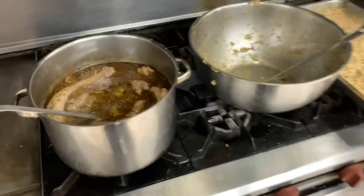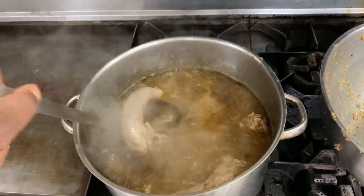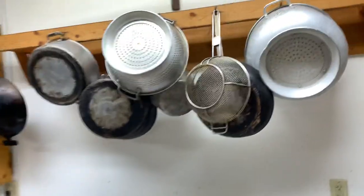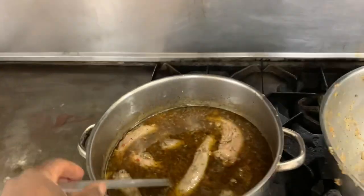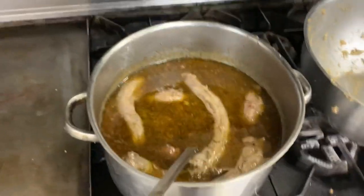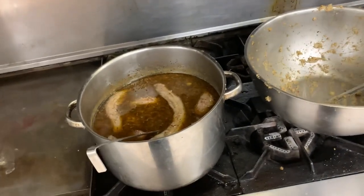That's basically how I do my turkeys. This broth will also become my gravy. To make the gravy, you strain the broth to get all the little pieces out, then make your gravy as you usually would. I typically just use flour to thicken up my gravy and I'm done.